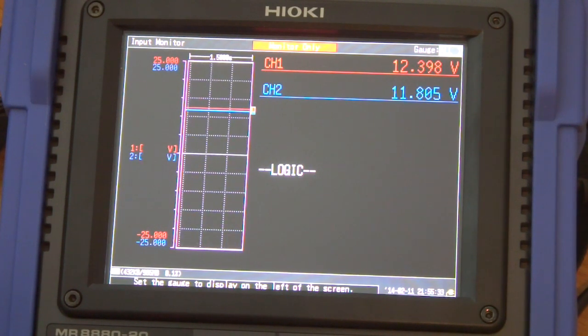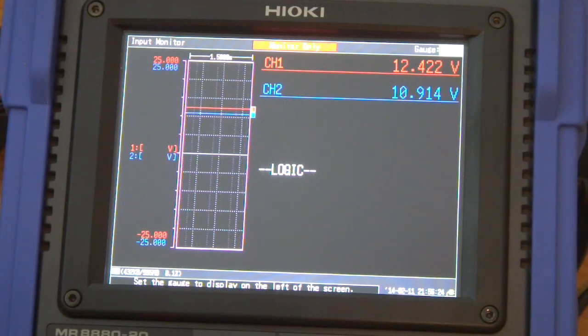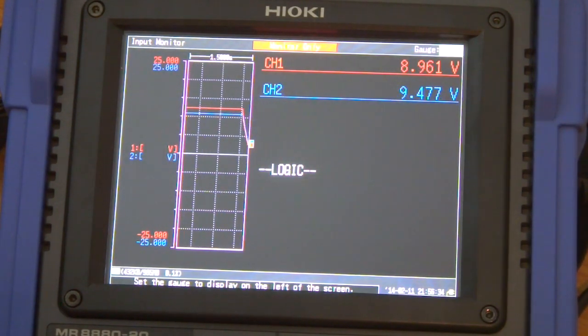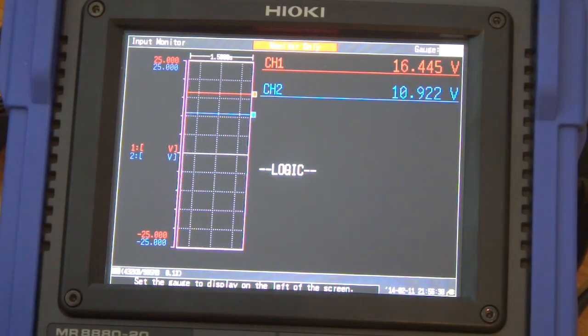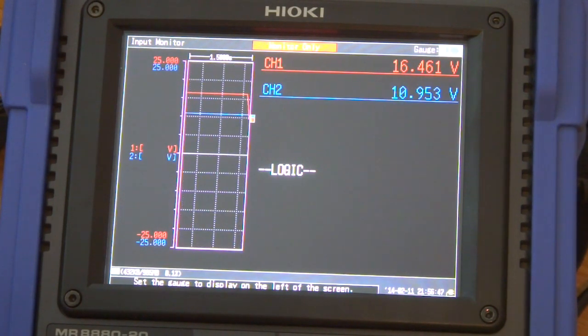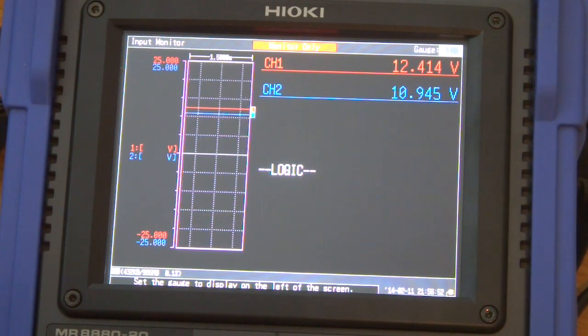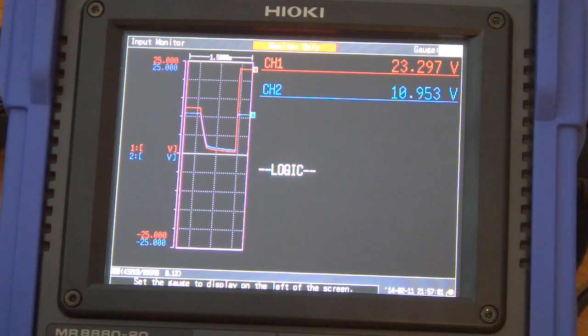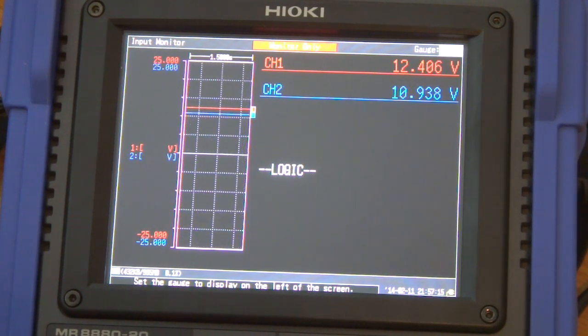One good thing about these chips is they act like a voltage regulator as well. The input voltage is 12 — let's drop it. It still works. As I change the input voltage, the output voltage stays constant. Let's change it back to 24 — still constant at 10.9 volts. Let's put it to 12. Now it's 12. Back to 24 — still 10.9. So it acts as a buck converter and regulates the voltage. If your input voltage is not very stable, this is a good thing — it stabilizes the output as well.